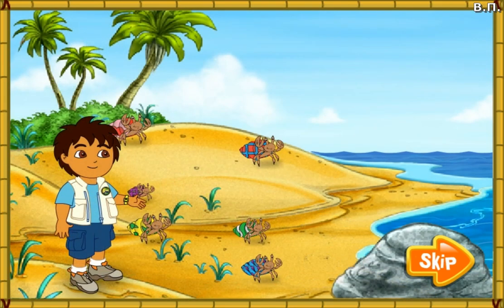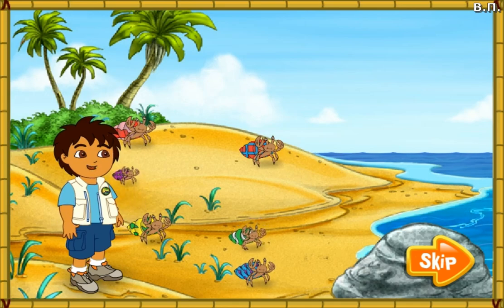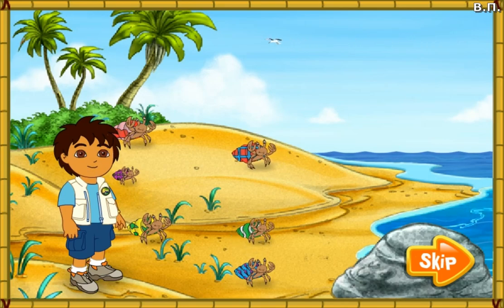Wow, look at all of the hermit crabs. The hermit crabs all live in the shells on their backs. They have to find new shells to live in as they grow older. Look, those hermit crabs' shells are too small for them. Let's help them find bigger shells to live in. A rescate! To the rescue!